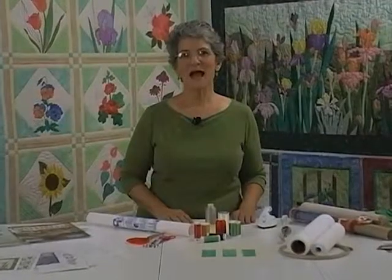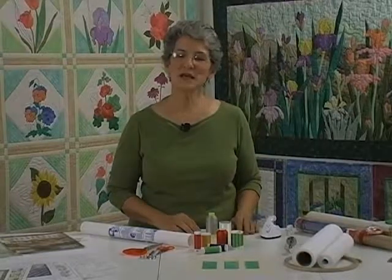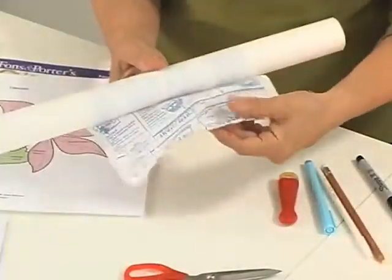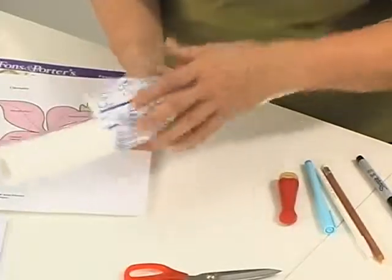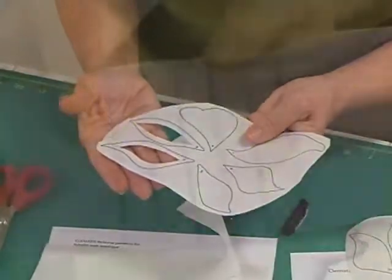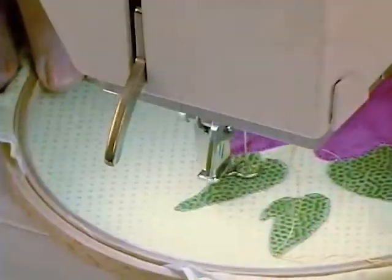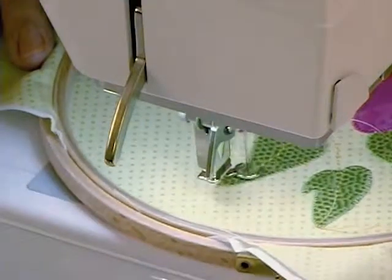Hello, I'm Janet Pittman and my company is Garden Trellis Designs. One of my favorite quilting techniques is machine appliqué using fusible web. Today I'm going to show you the equipment and supplies you will need for that technique, how to trace, cut and fuse your appliqué, machine stitches to adhere it to your quilt, and a special section on free-motion stitching using your sewing machine. Now let's get started.